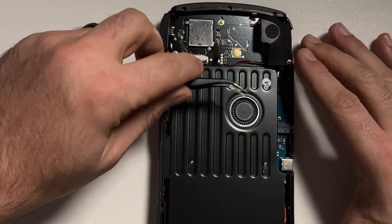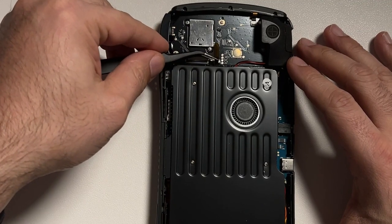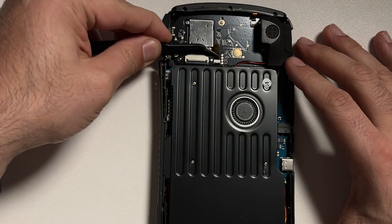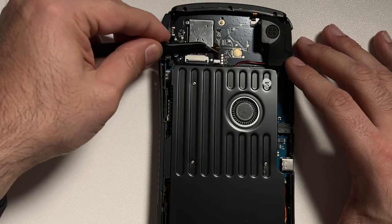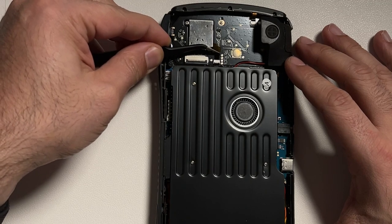Now let's carefully replace the ribbon cable. I'm using tweezers to slide it into place. Once done, make sure you close up the plastic latch to secure the connection.